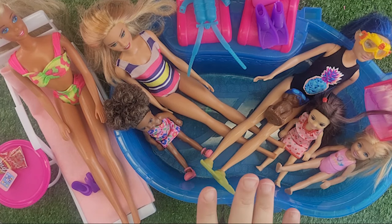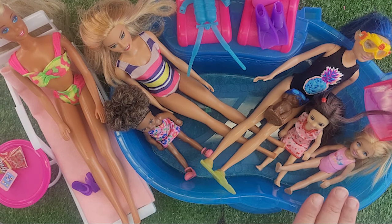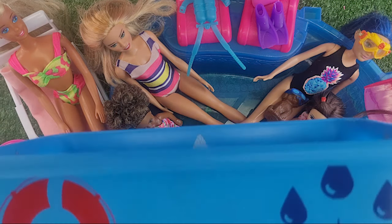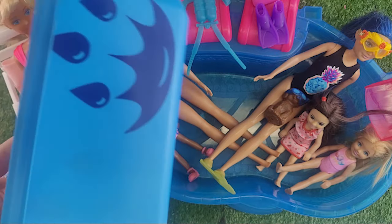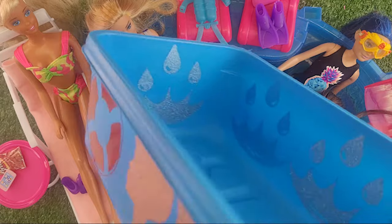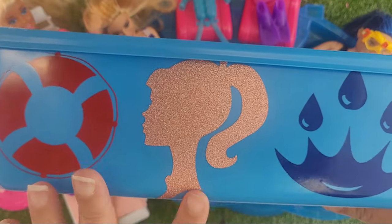Welcome back to my Barbie pool party! I have some special guests today. I'm going to be using our 2000-era plastic pool — if all you have is our Swiffer pool, you can do that too. It doesn't matter what pool you're using, let's just have some fun with our Barbies at their pool party. I did make a slight change to my Swiffer pool — I added a Barbie sticker to make it known that this is a Barbie pool.